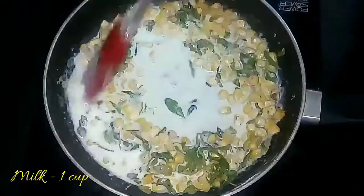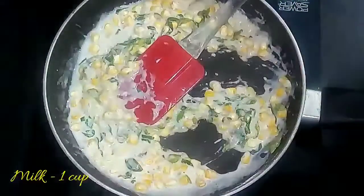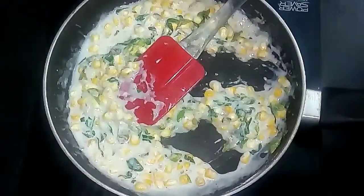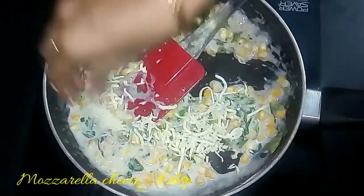Then add 1 cup of milk and stir on medium flame until it thickens. Since we have added corn flour, it will start thickening. At this stage, add the grated cheese — I have used mozzarella cheese in my recipe.